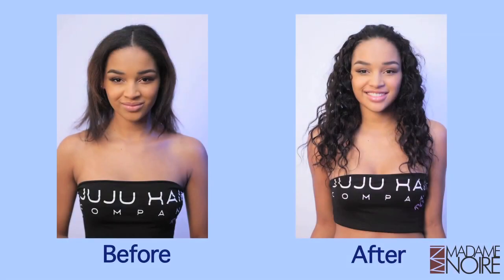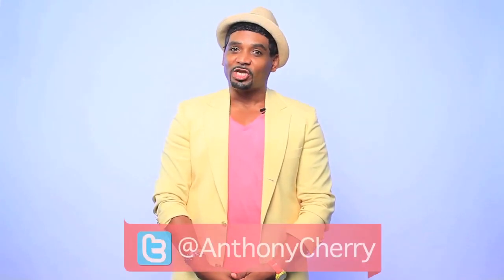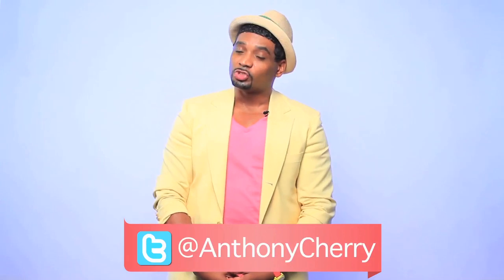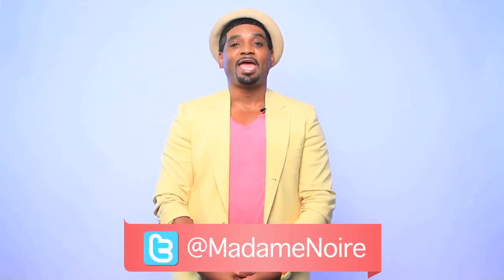Now that we have sewn in all of the hair, on the next and final episode I will give you a few tips on how to style and properly maintain your weave. Well, that's it for today. Make sure you tune in to the next episode to learn how to maintain your hair and make all the hard work worthwhile. If you have any questions for me, contact me at Anthony Cherry on Twitter. And if you want to see more videos like this one, please log on to MadameNoir.com and follow them on Twitter at Madame Noir.